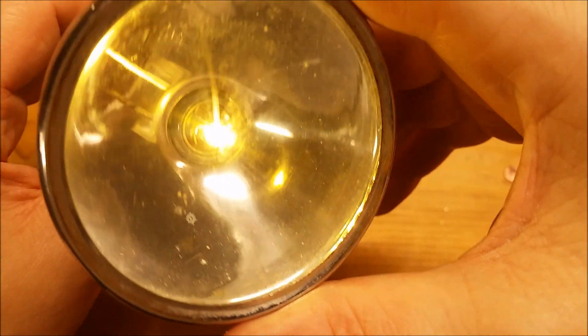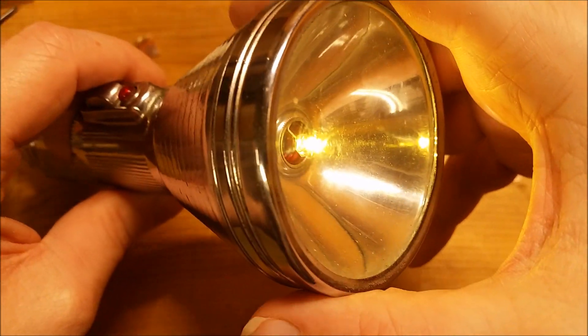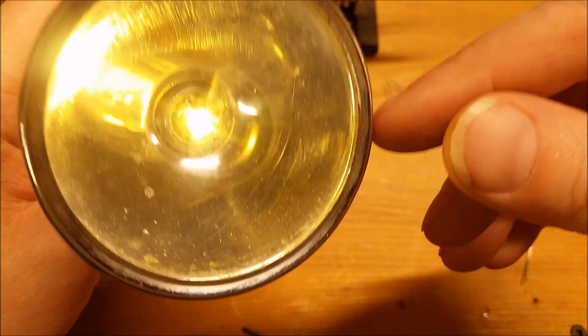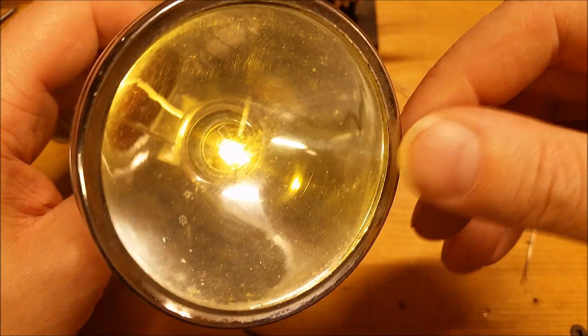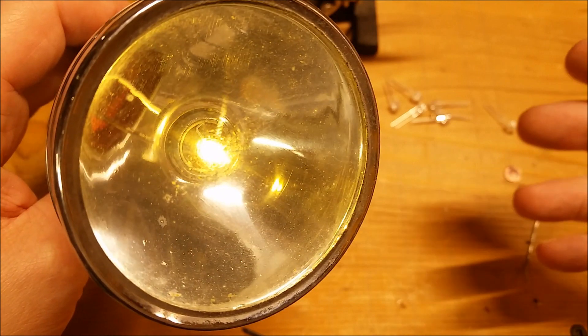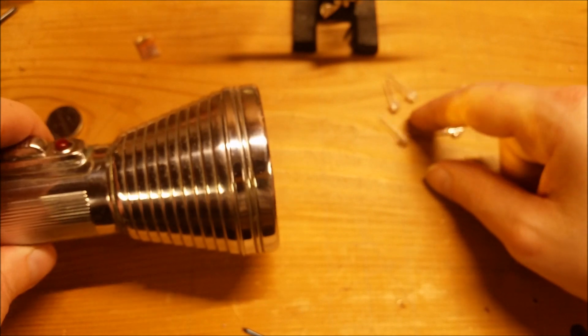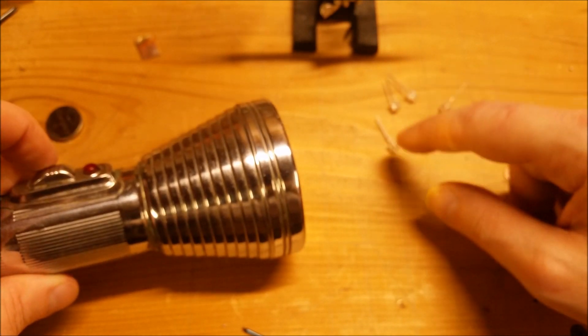The connection inside there isn't super reliable, so I want to make a little improvement. Also this is only one LED — it's nearly as bright as the original light bulb was. But I think I'm going to put some more LEDs inside there.